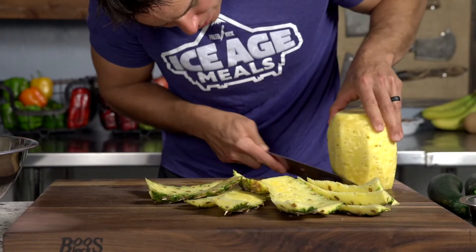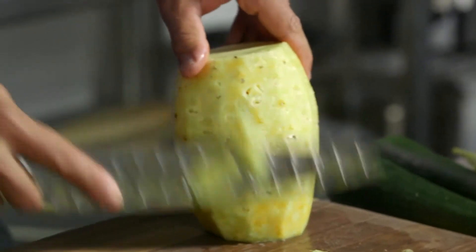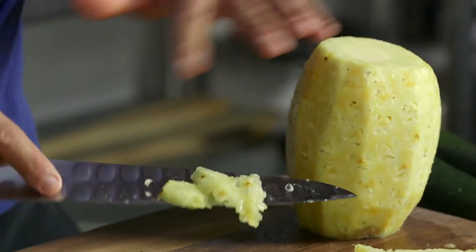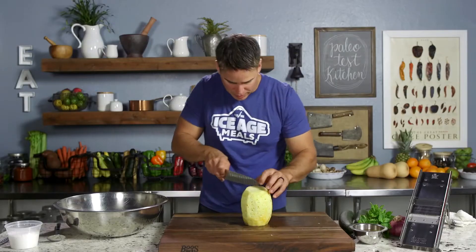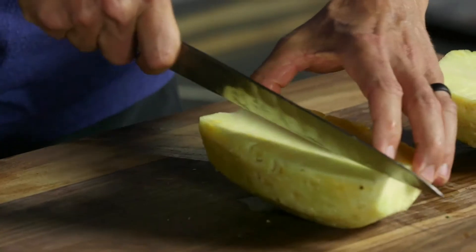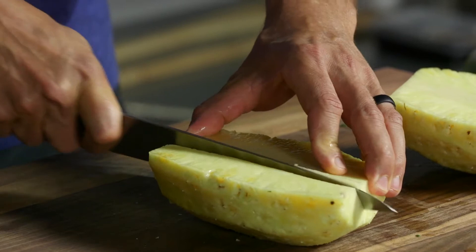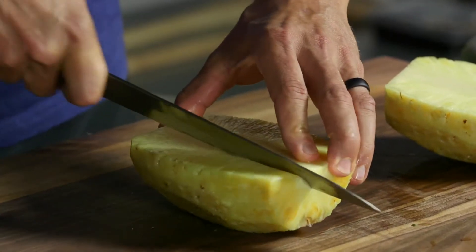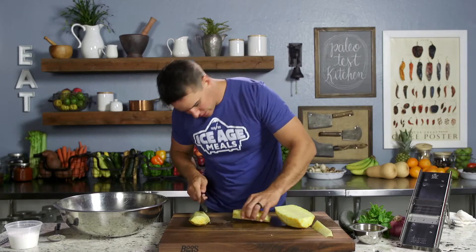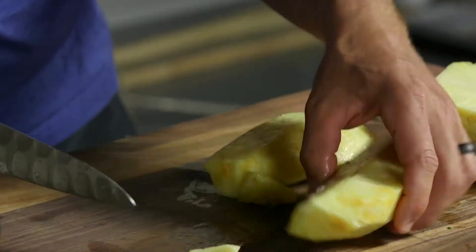I get all the way around, make sure I hit the bottom — a lot of times that gets missed right in there. And then just check for any eyes kind of popping out at me. That looks pretty good. Now we're going to cut this right down the middle, and then we'll go here. Take out the center piece. And there's a little brown piece — I wouldn't want that in a salad, so I'm going to get rid of that guy.